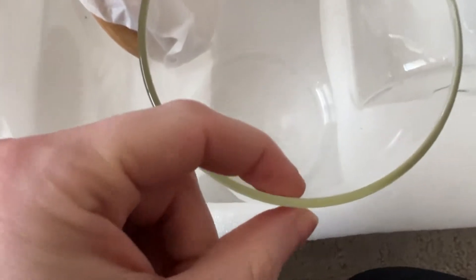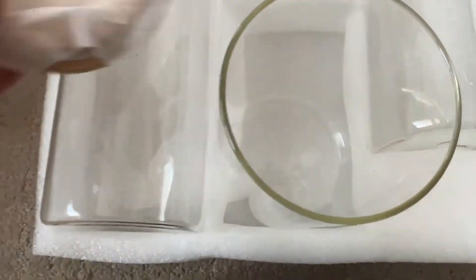The glass is not too thin. It seems like it's pretty sturdy. It's a good size.